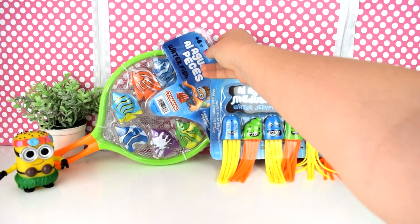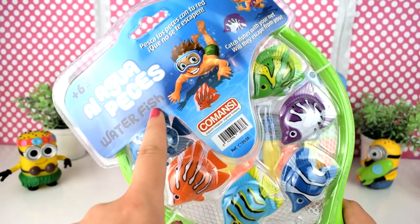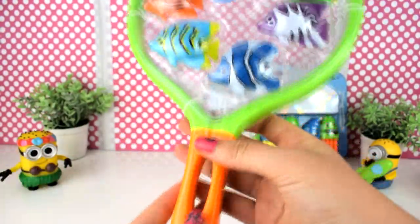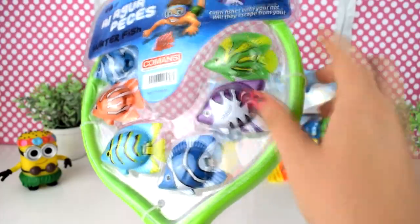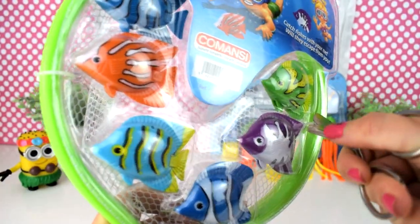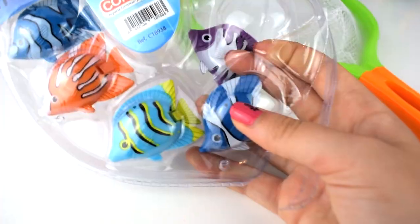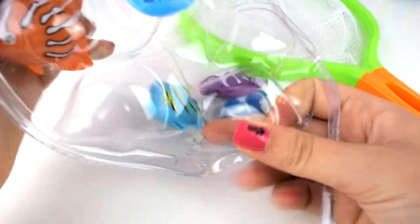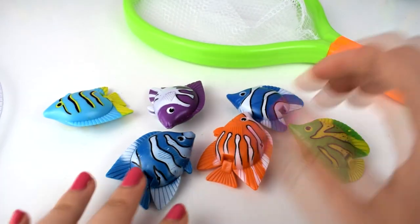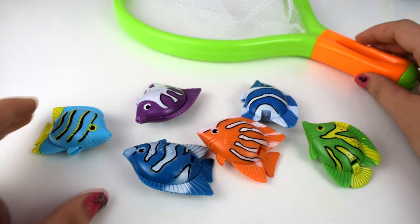Os voy a enseñar los dos juegos y os voy a decir en qué consiste. El primer juego que ha sacado Comansi es 'Al agua peces', y pone: pesca los peces con tu red, que no se te escapen. Tenemos una especie de red para el agua y un montón de pececillos para pescarlos. Vamos a sacarlo para verlo mejor. Tenemos pececitos de un montón de colores, y este se parece un poquito a Nemo.